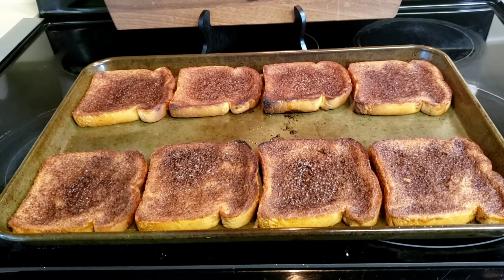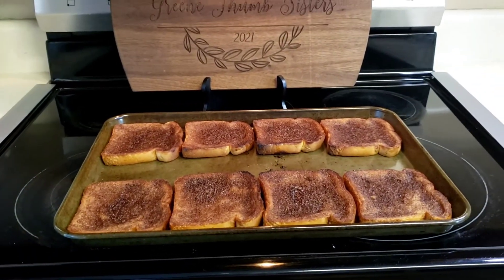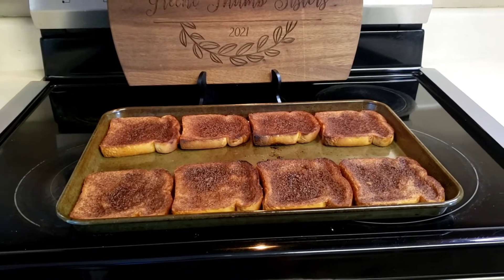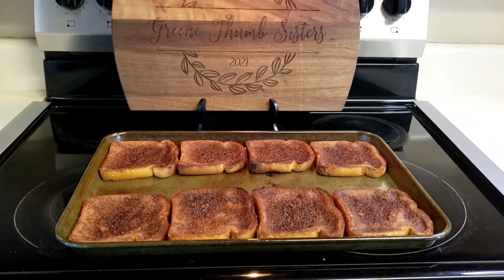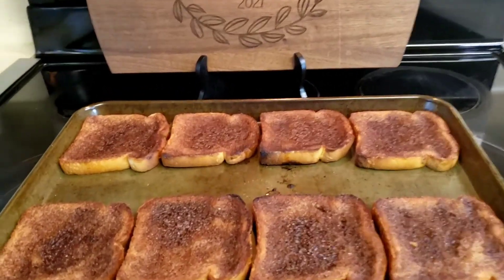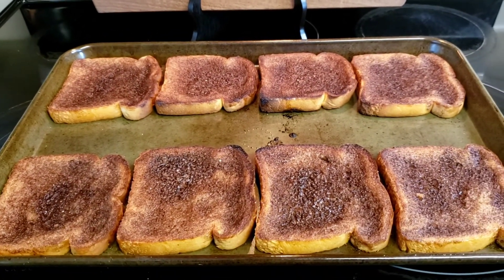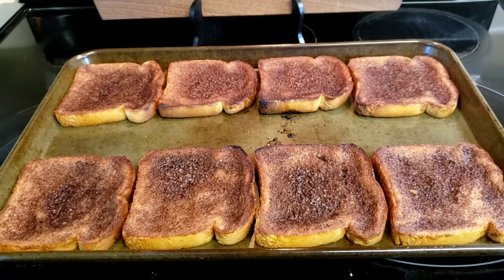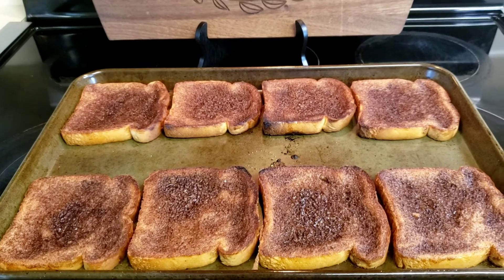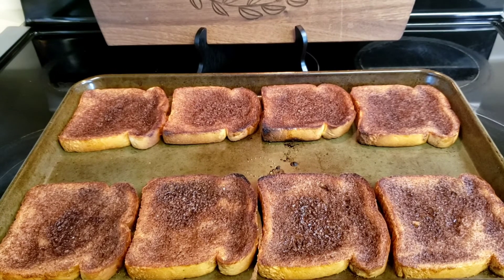I have my toast out of the oven. You can tell one piece started to get a little crisp, so don't walk away when you put the broiler on. Anyway, we're going to give this a try and see if we like it. This is the Pioneer Woman's best ever cinnamon toast.